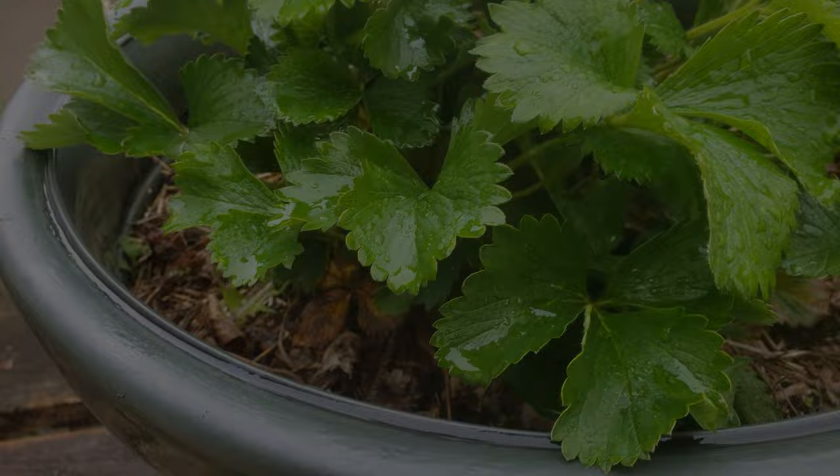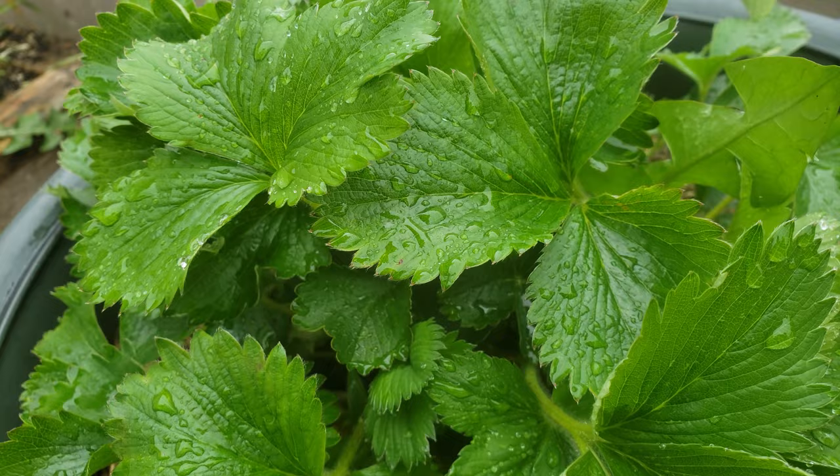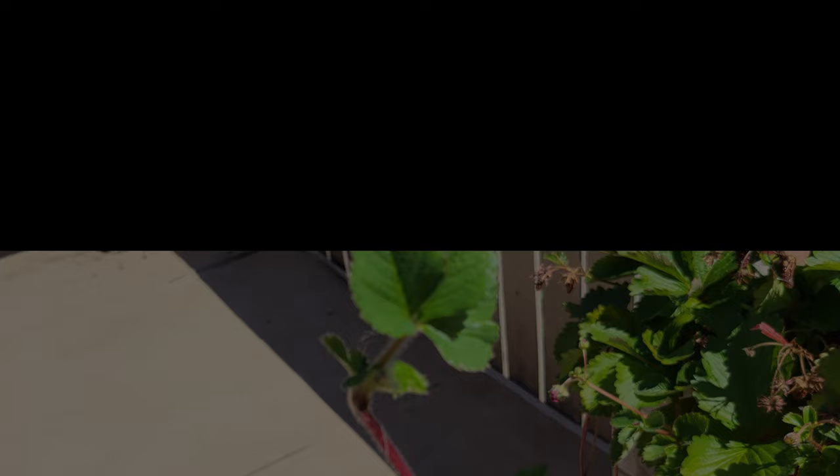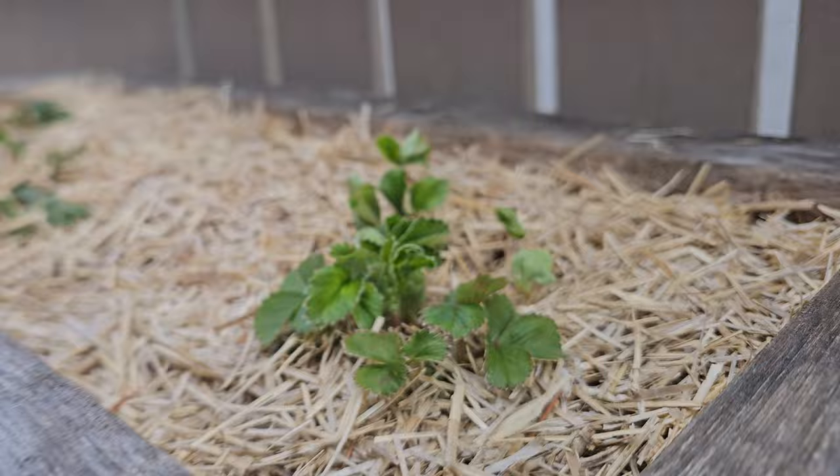Strawberries are a cool climate, low-crawling plant that expand their operations in two ways: both by crown divisions, and by these amazing stoloniferous appendages known as runners. Because strawberries expand and multiply all on their own, their biggest competitor for water and nutrients is often themselves. As such, proper spacing with these guys takes on even more importance.